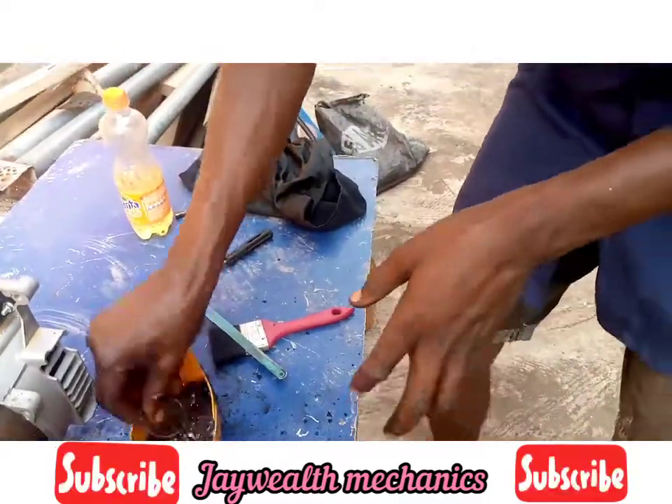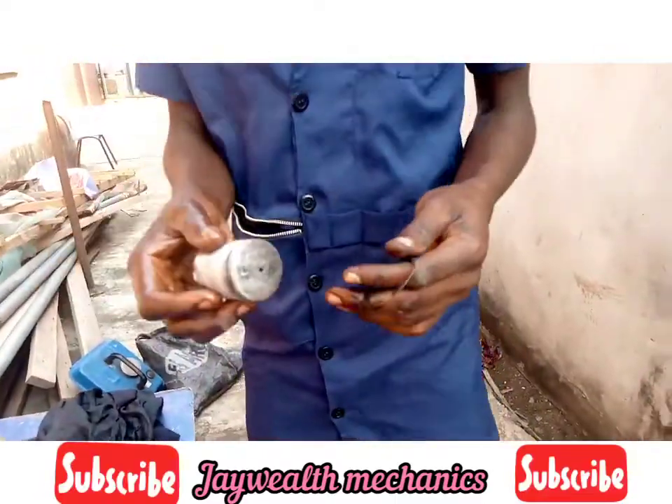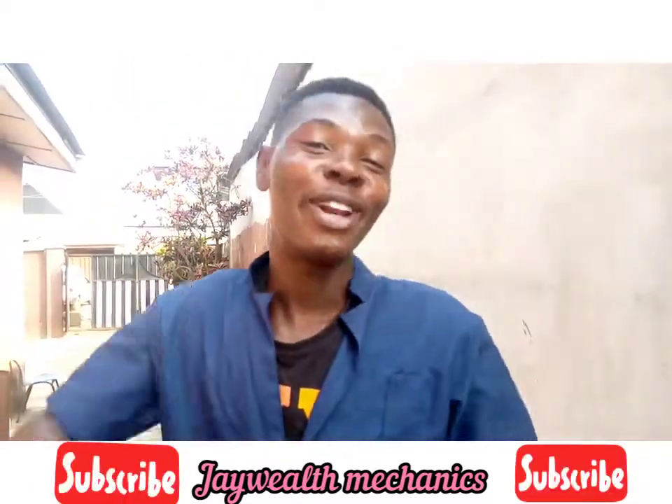So we are through with it. This is after cleaning the piston and rings for Tiger generator. Please hit subscribe to my channel — we love you.